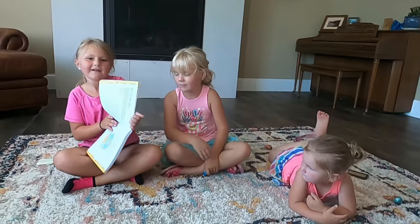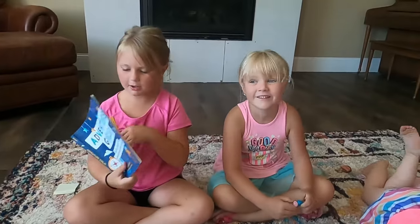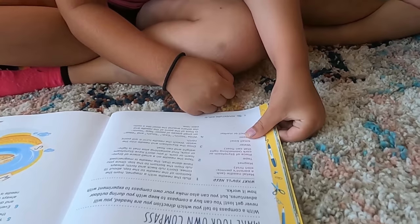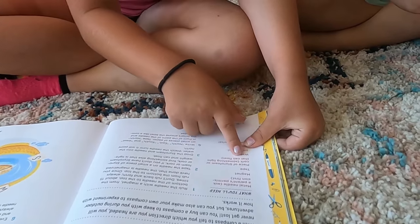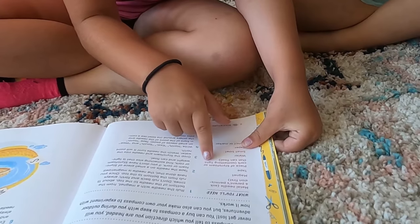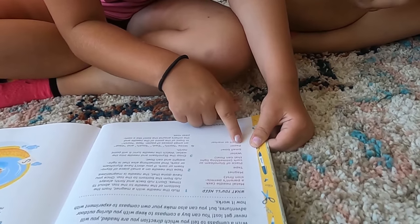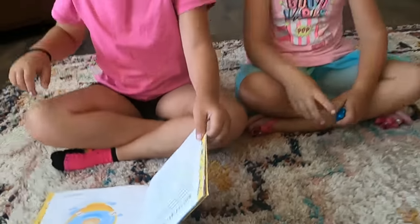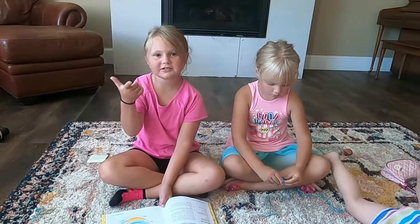Let's find the page. It's a compass. So you need a metal needle, magnet, tape, a piece of foam or corkboard — something light that can float — water, a small bowl, paper, and a pencil or marker. I think we have pencils and markers, so let's go look for the stuff.